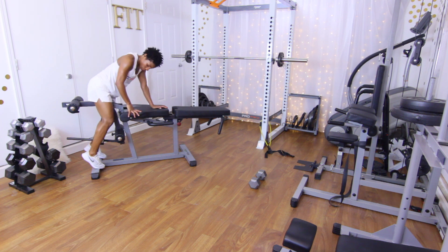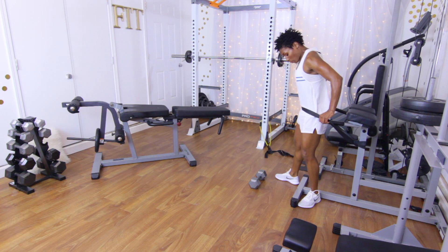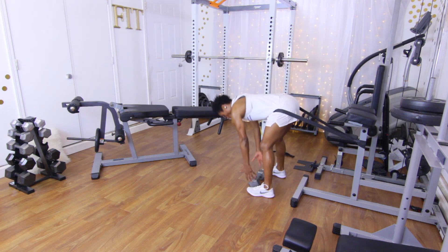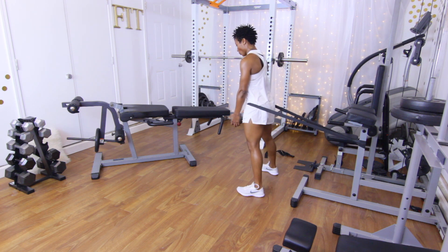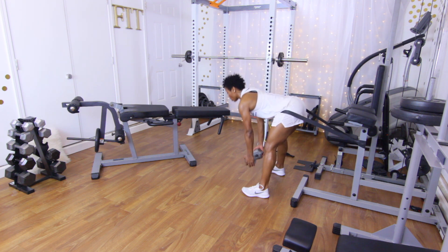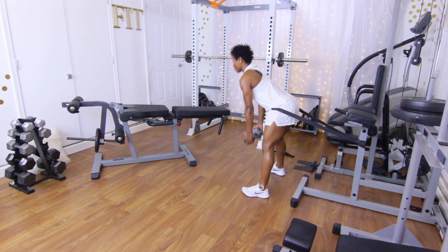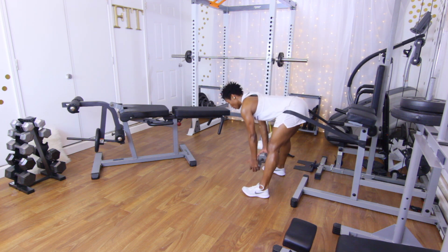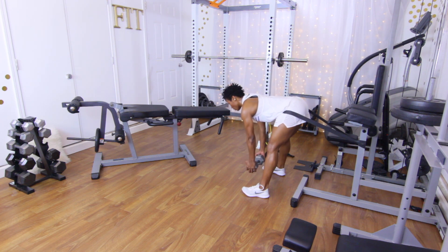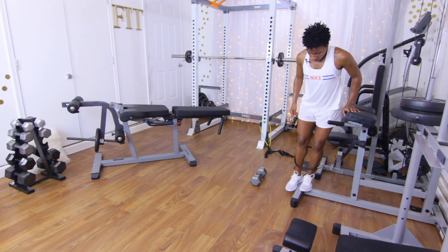Back to those glute thrusts — 12 reps. Place the band right on the hips, come out just a little, grab the weight. Let the hips come back, then thrust forward with the weight. Counting one through twelve, then put the weight down and step out of the band.